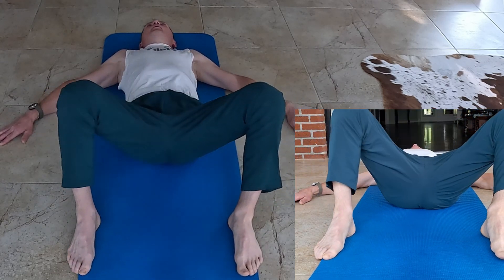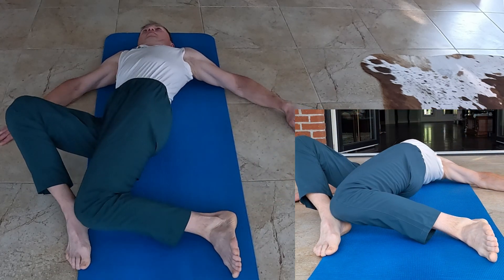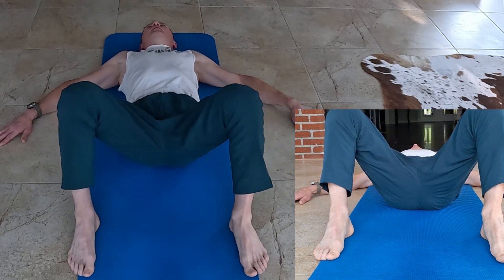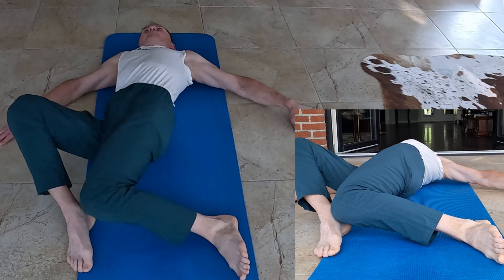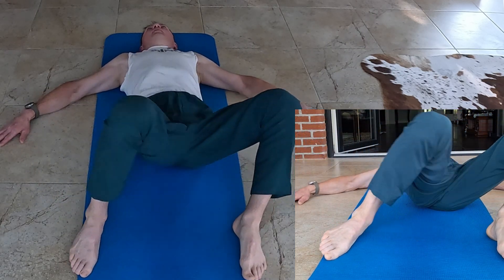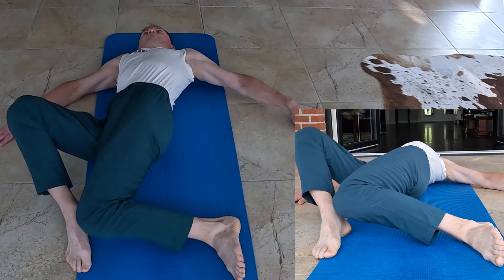Hold for a moment, then return to the starting position. Repeat the movement on the other side, alternating knees with each repetition. Make sure your feet and hips remain in contact with the ground throughout the exercise.